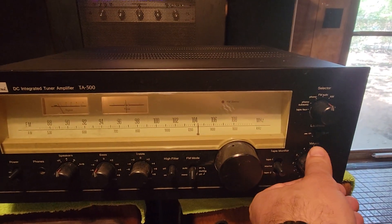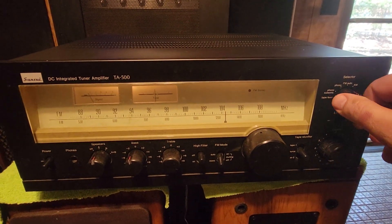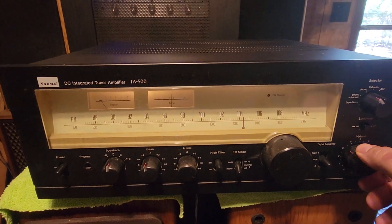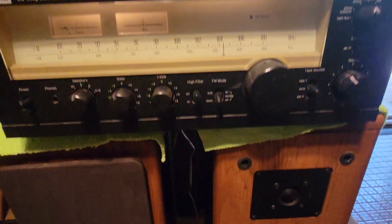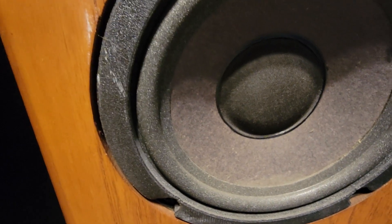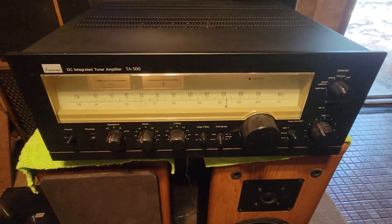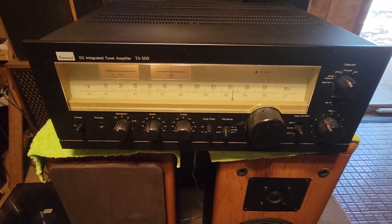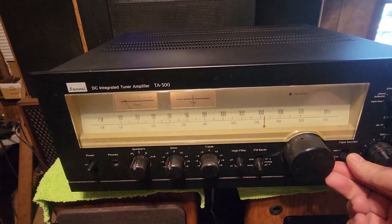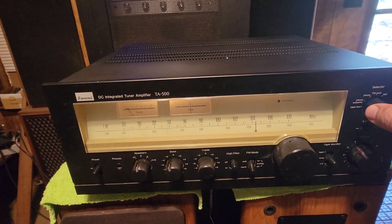There's just one small thing that I'm not familiar with, but I'm going to disclose it. If I put it on phono, there's a slight hum. I'm going to crank it up so you guys can hear it. I'm not sure — they told me it's just a grounding issue — but it doesn't do it on tape or here, just on phono.